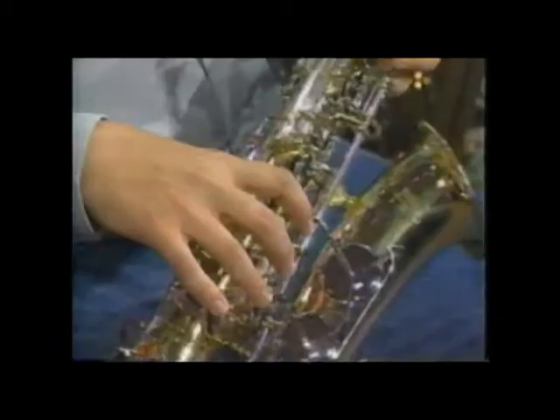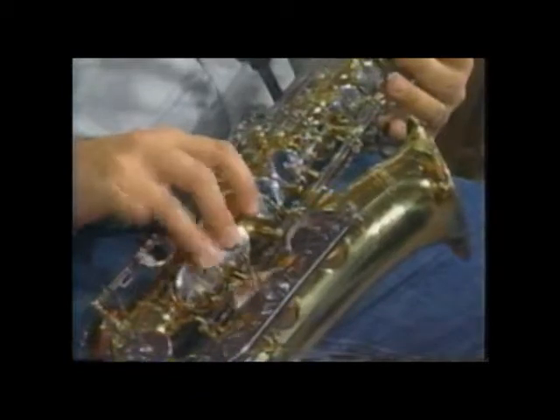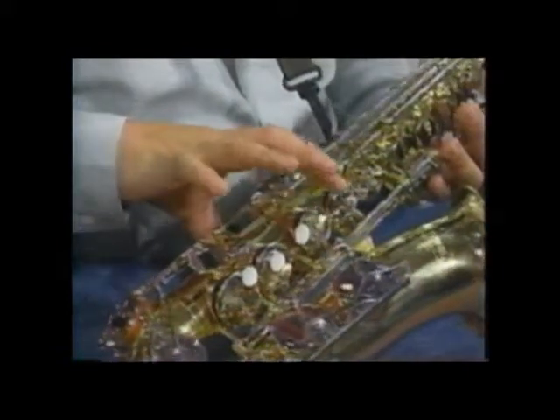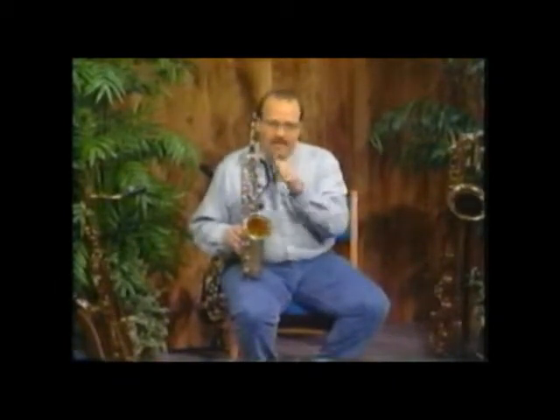Your fingers are right over those keys. There are three buttons here — one, two, and three — those three fingers. This pinky will control these two keys right here: the low E-flat and the low C key. The left hand — same thing. Your left thumb is a very important part of playing the saxophone. Not only does it help as a pressure point, but it's how we play octaves, so it needs to be able to move.